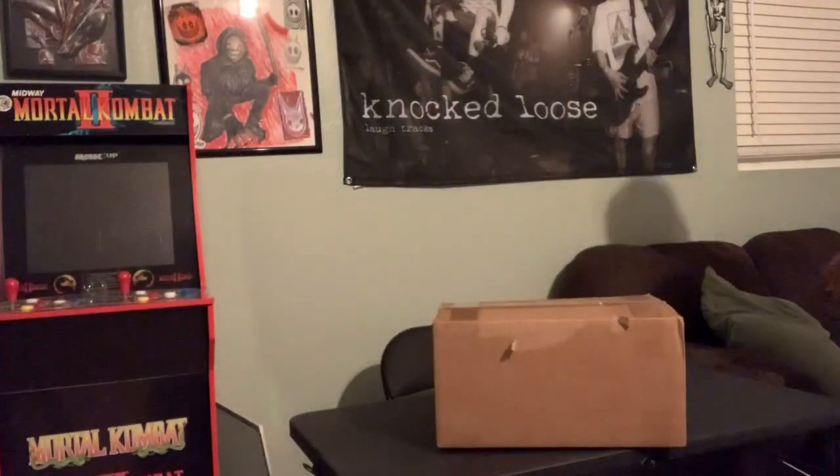Hey, what's up YouTube? Nocturne Productions here, and today I'm going to do another Dustybos mask unboxing.